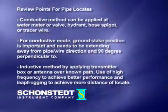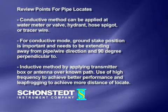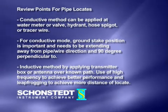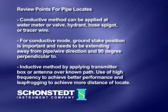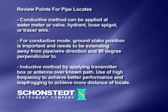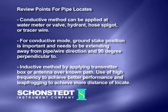Review points for pipe locates. One: the conductive method can be applied at a water meter or valve, hydrant, hose spigot, or tracer wire. Two: for conductive mode, ground stake position is important and needs to be extending away from the pipe and wire direction, at 90 degrees perpendicular. Three: the inductive method involves applying the transmitter box or antenna over a known path, using high frequency to achieve better performance and leapfrogging to achieve more distance of locate.